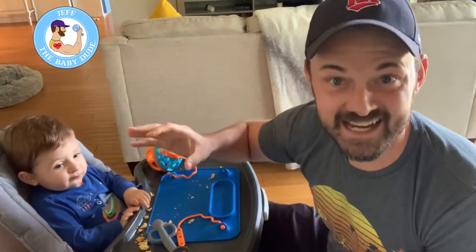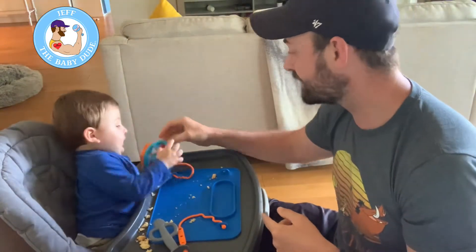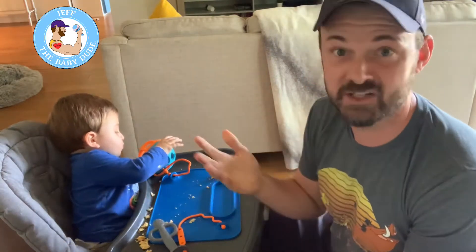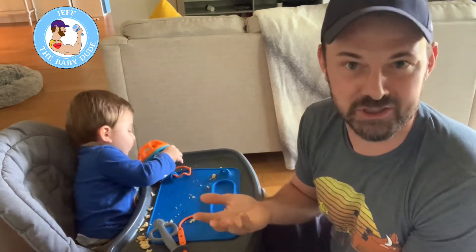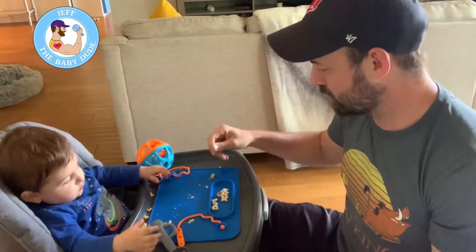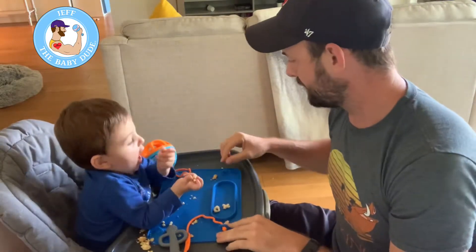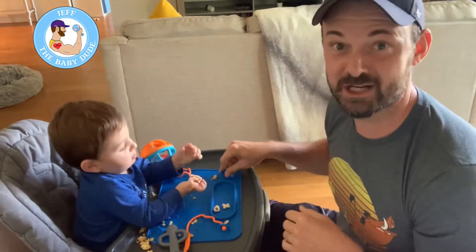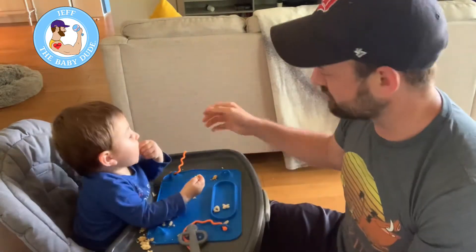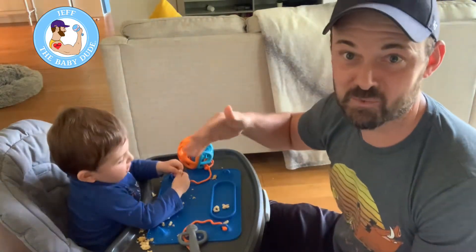It drives me insane. This thing solves that. It's made with food-grade silicone, so it's very safe to eat off — I didn't know that was a thing, but it's reassuring. It has four suction cups that are super strong; this thing is not moving. You could probably put a water bottle on here, they can chuck it over, and it'll be fine. I just like that it connects to him and I don't have to worry about it all the time.